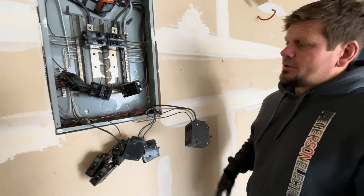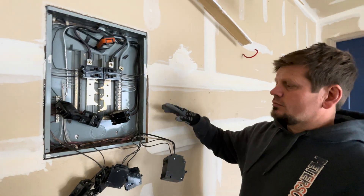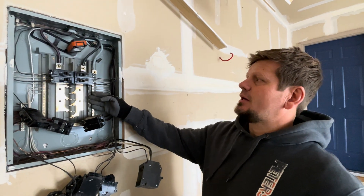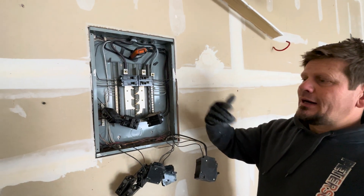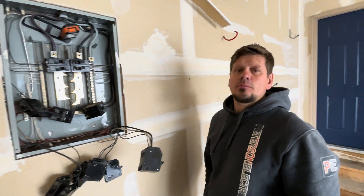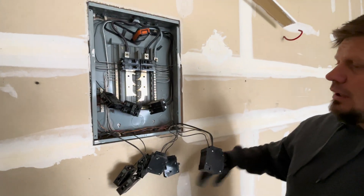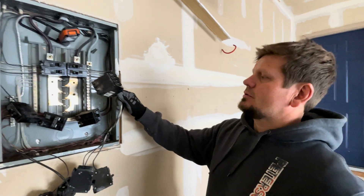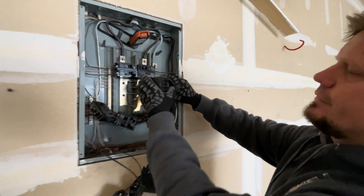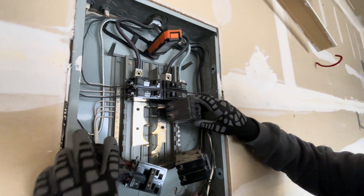I don't have time in my schedule to do this until the end of the week, but I did give them a price to pop out this panel and put a bigger one back in with more spaces. This is a 100 amp bus bar; the one we're going to put in is a 125 amp bus bar, but the main service on the house is only 100 amp. It'll be a nicer bus bar with more length and we won't have to do so many quads. We came over here just to do a service call and found this when we popped it open — lights flickering was the complaint, and of course that's what it is.